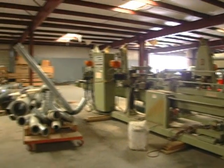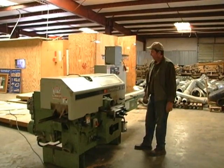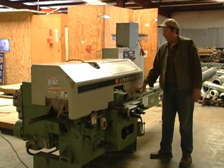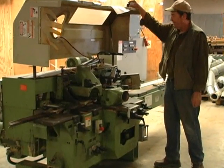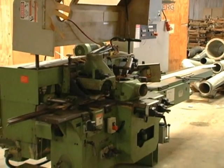Here is another machine — this is a little five-head molder, a Profit Mat 22N, five heads. Nice little machine.